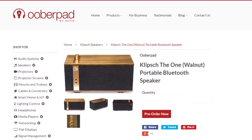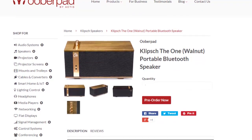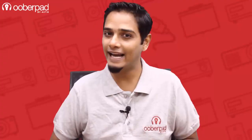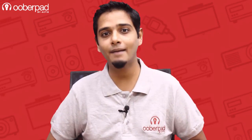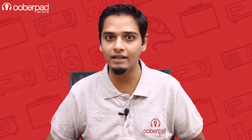UberPad brings you the Klipsch The One Bluetooth speaker with a 1-year manufacturer's warranty. For more information on this unit, check out the link in the description of this video. If you liked this video, don't forget to hit the like button. Also, subscribe to our channel and follow us on social media for more such interesting and informational videos. Thank you for watching.